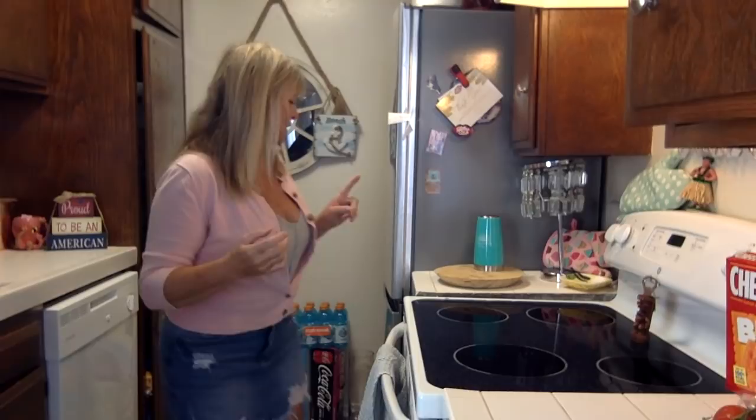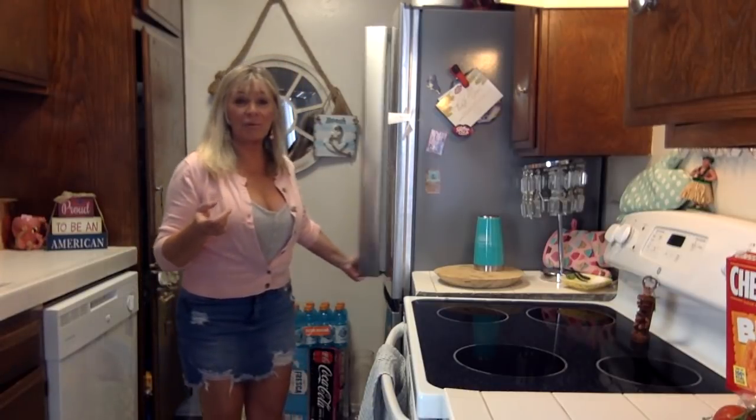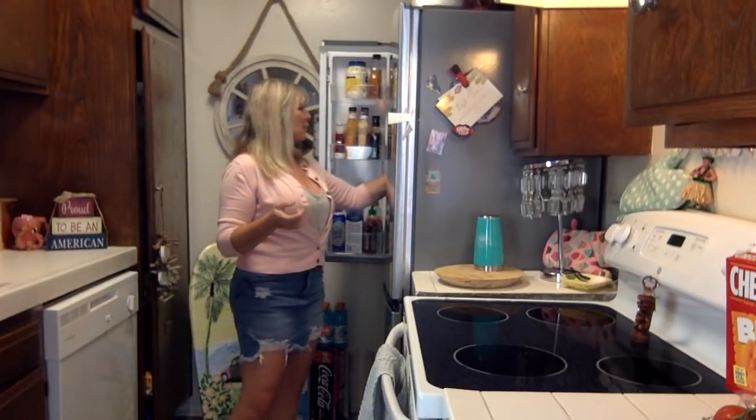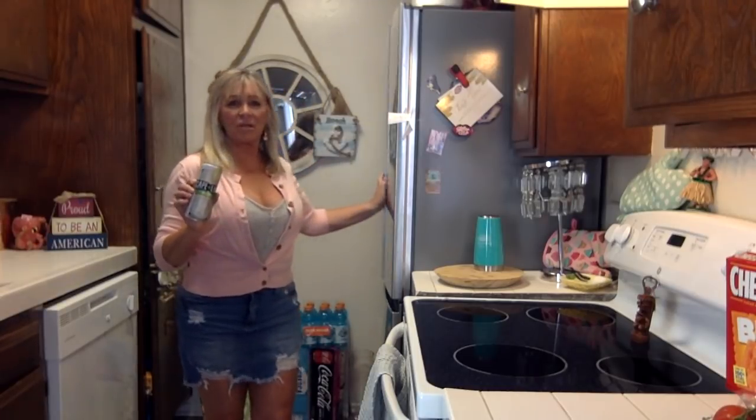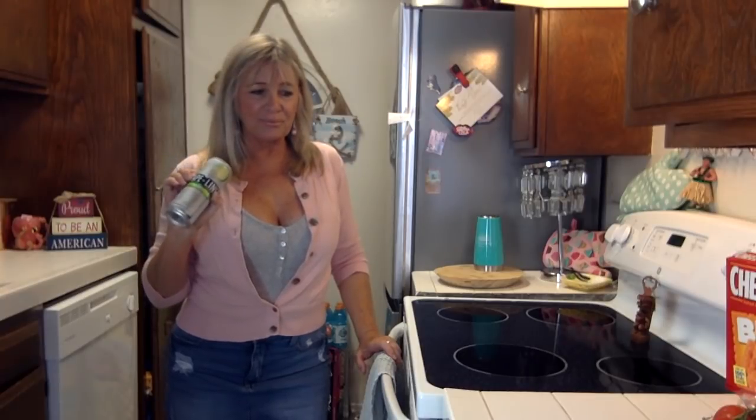But first, you guys, I'm going to show you — I think I am a leftovers hoarder. I really do. But I'm going to make myself one of those Capeline drinks, try another one of the Capeline drinks. Let's do the margarita. I had this — it's a new skinny, skinny Margarita.